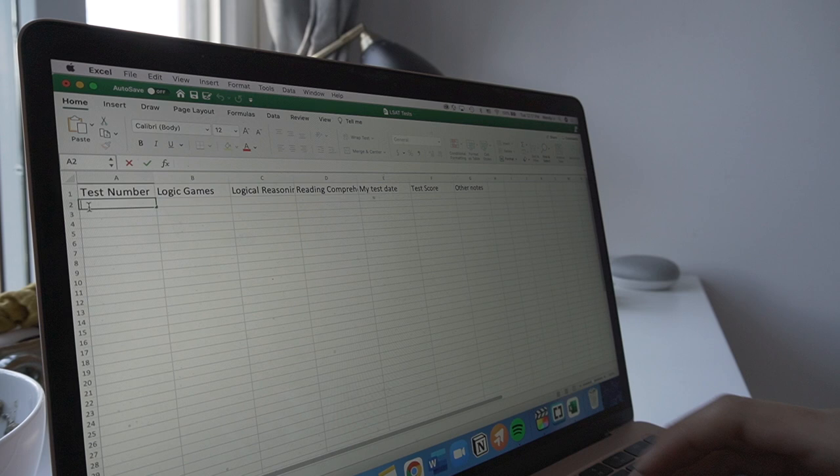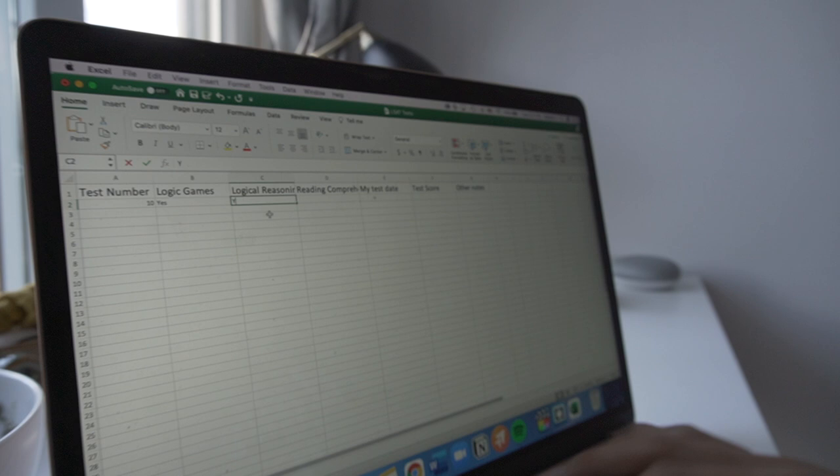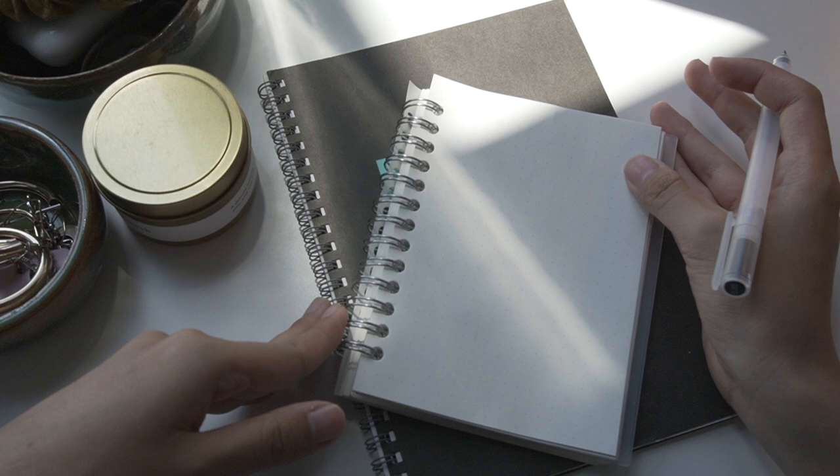Third tip is that you should have an organizational system that works for you. For some people, it could mean an Excel spreadsheet where you put down when you take your practice tests, what your conditions were while taking the test, and what questions you're getting wrong. For others who are more hands-on, a bullet journal might be helpful. For me, I kept a calendar where I highlighted test dates in advance and journaled which days I did review sets. Having a plan helps you plan for the future and also lets you see how much progress you've made and what you still need to work on.